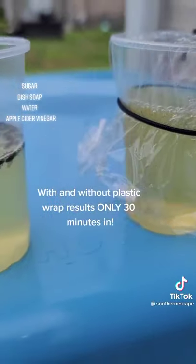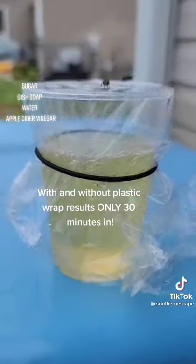Hands down, no plastic wrap. Ditch that — totally useless.